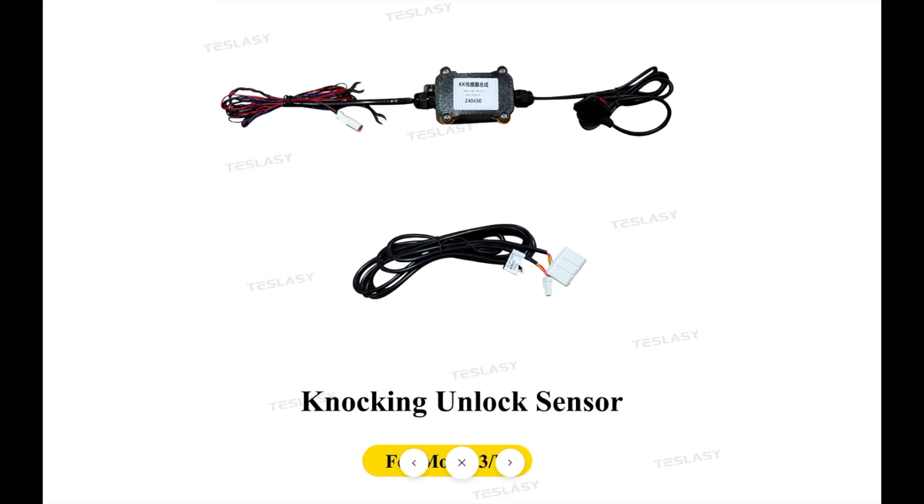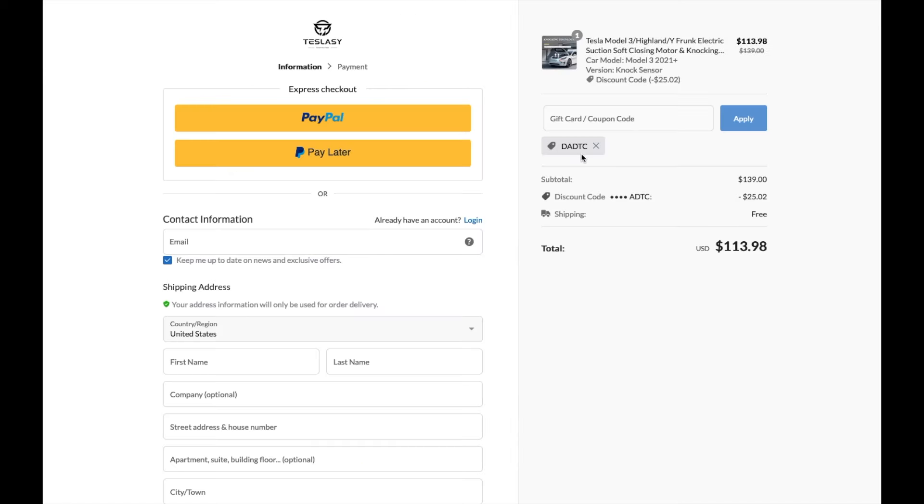The knock sensor package includes one wire harness that connects to the OBD port on the passenger side, and another set of wiring that connects to your front trunk. There's the sensor itself, the knocking sensor, which connects to the battery. If you're interested, you can use my special discount code TC for an extra discount — the knock sensor only comes to $113 after the discount.